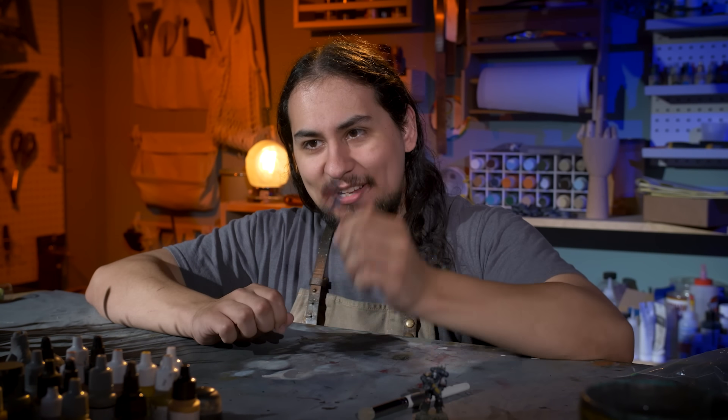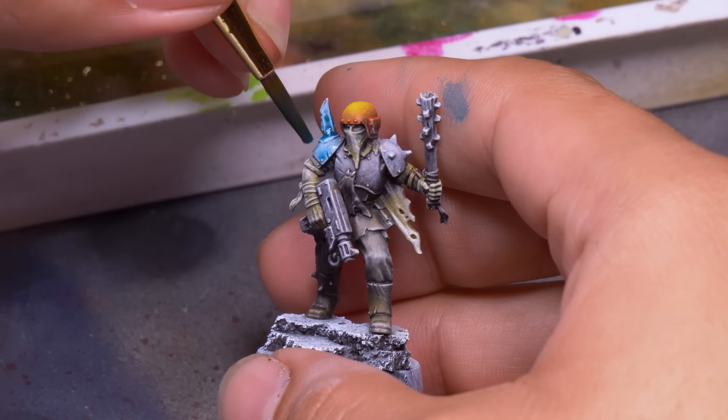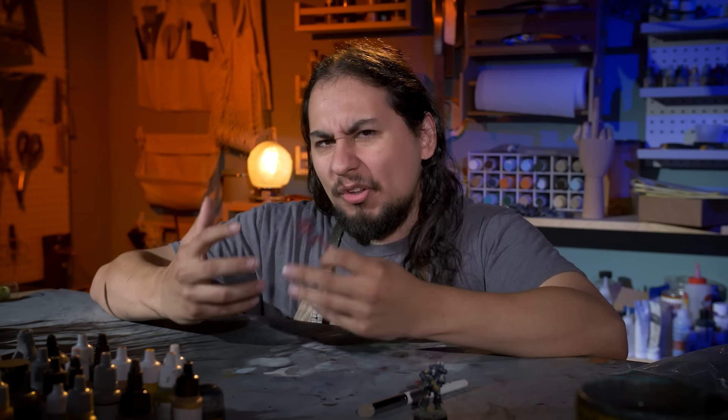Color schemes on models is a really tricky thing. It doesn't seem tricky — you just pick the colors you like and go to town. And it's not that big a deal if you're painting one model or even a small squad like a kill team. Even if the colors or processes you decide to go with are really intensive and difficult, it's just not that big a deal. It's not going to take that long.